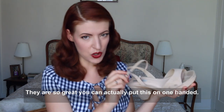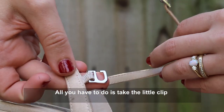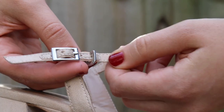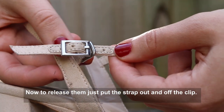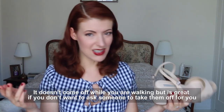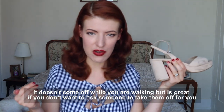They're so great — you can actually put these on one-handed. All you have to do is take the little clip, slip it over the top of the buckle, and you're done. Now to release them — this is much easier to show when it's on foot — just pull the strap out of the clip. It doesn't come undone while you're walking.